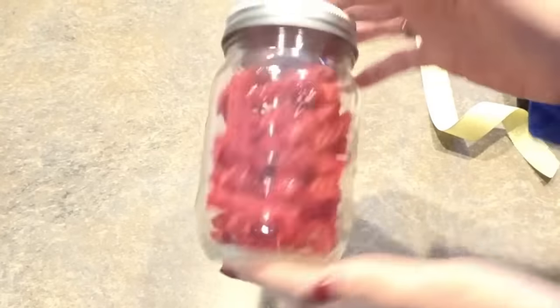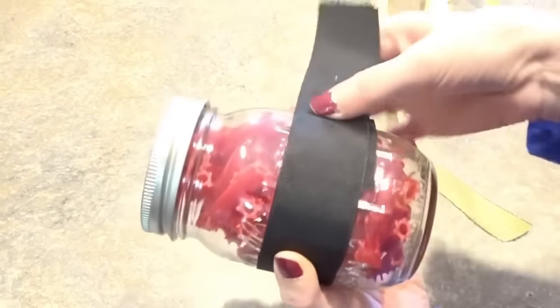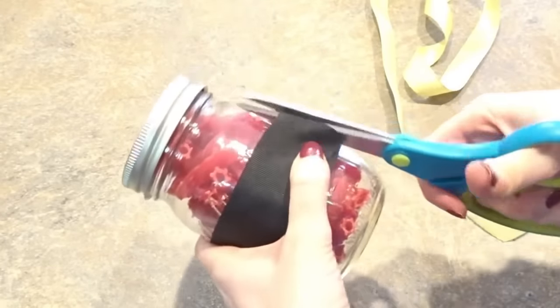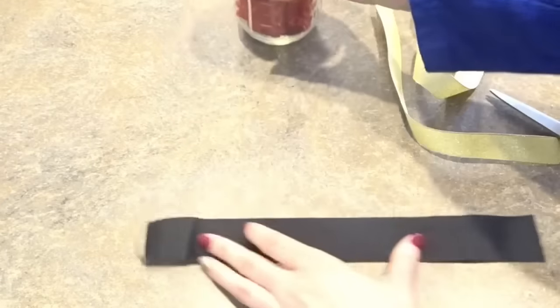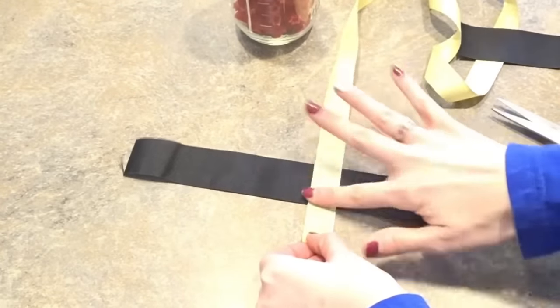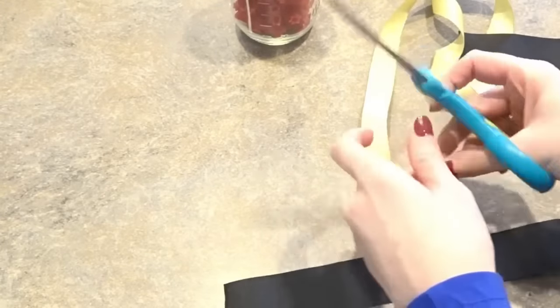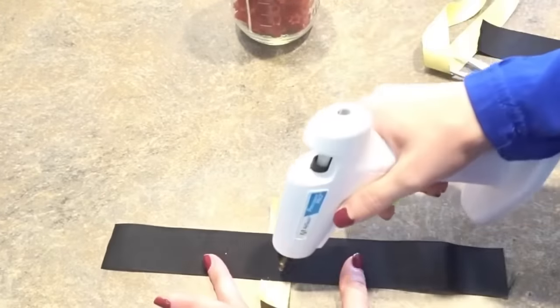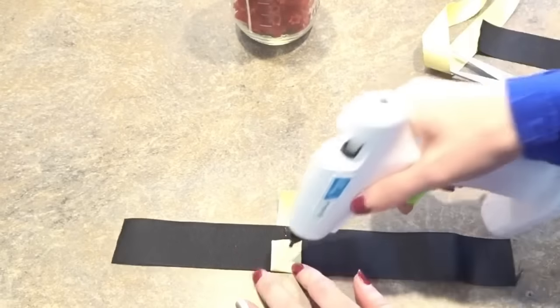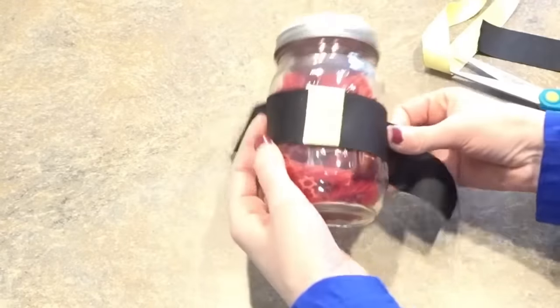Here is another great gift idea. Fill the inside of a mason jar with some red candies — I used Twizzlers. Similar to our Santa vase, we're going to make a little Santa belt but this time using some black grosgrain ribbon and a little bit of gold for the belt buckle wrapped around the middle. Quick, easy gift idea that doesn't take very long and is very budget friendly.